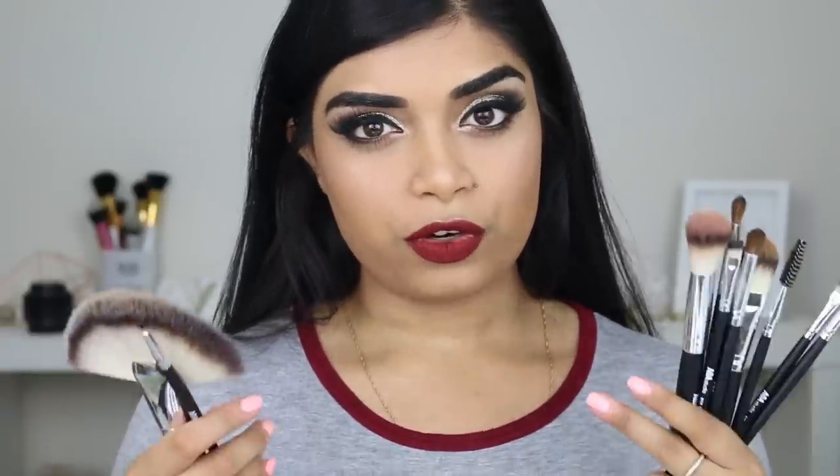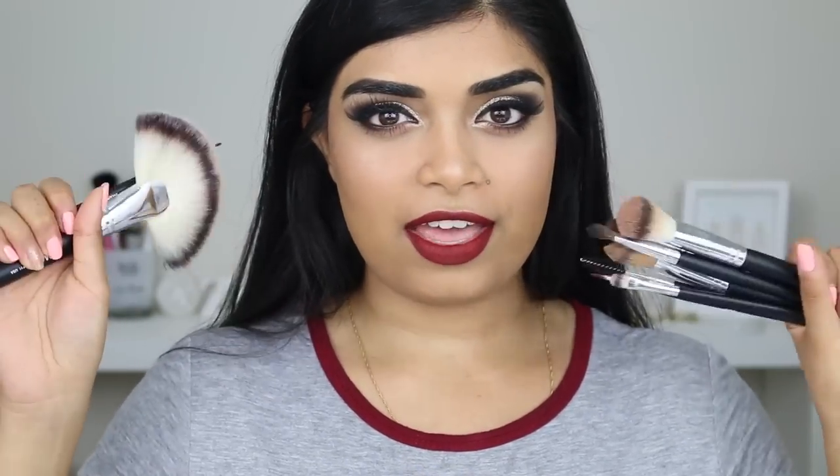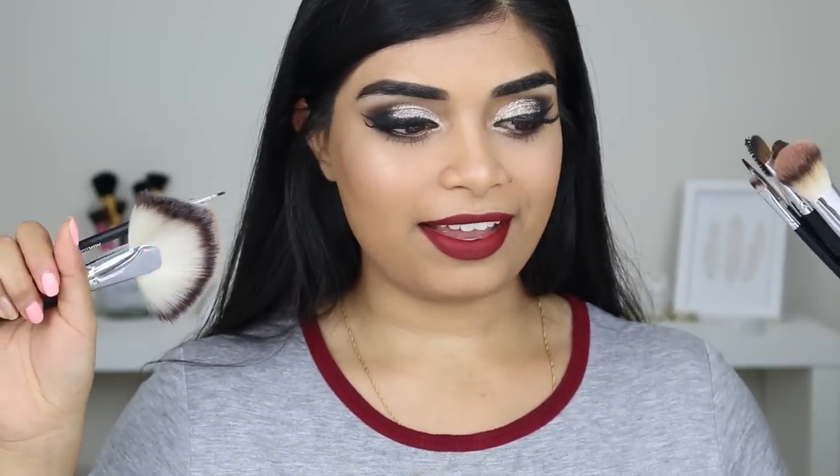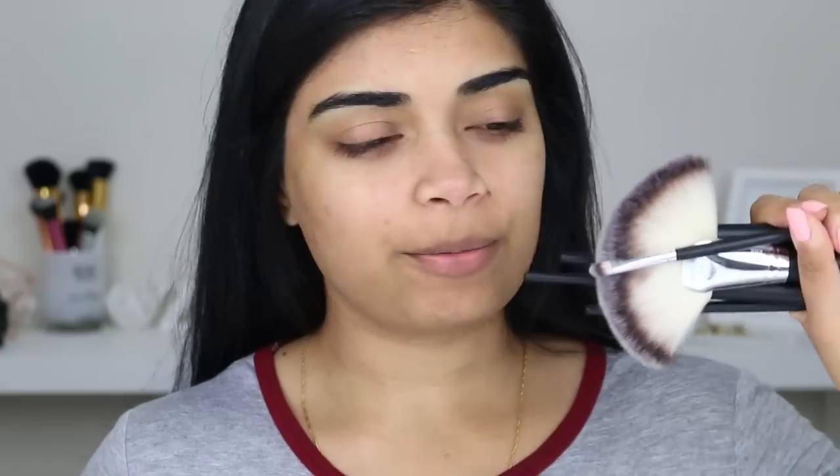These products were sent to me, but all opinions and reviews are my own. You guys already know I'm honest on my channel. So if you guys want to see how they perform and how you can get this look, then keep watching — I've got all my tools.